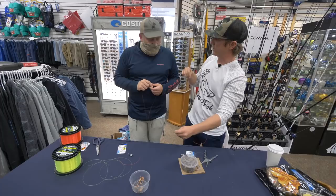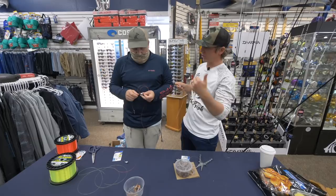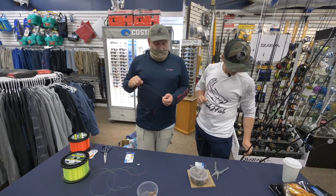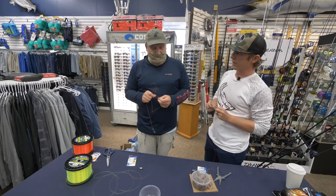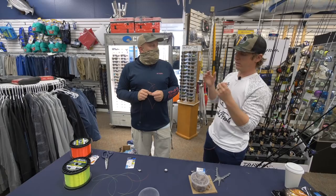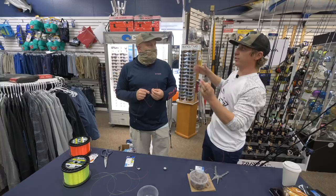Let's talk about some general sheepshead tactics. What do you look for? Structure, number one, 100%. Year-round here I'm looking for adequate depth. In the summertime they will go shallower, but I'm looking for docks that still hold at least three to four feet of water at low tide. How much do you think sheepshead move with the tides? Down here in Charleston you have that crazy tide swing. I think sheepshead tend to pick a deeper dock or bridge with that tide, whereas trout or reds might move larger distances.